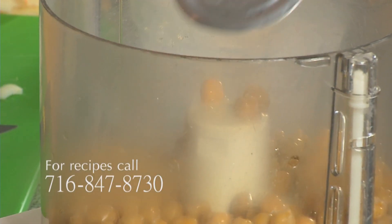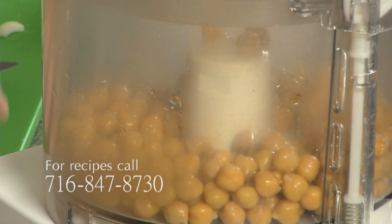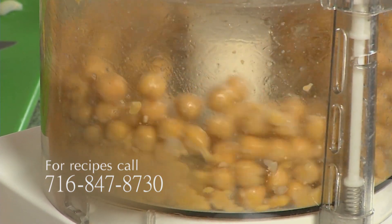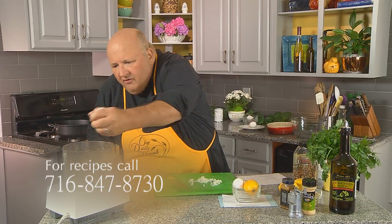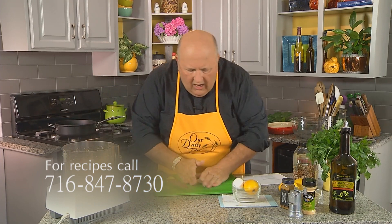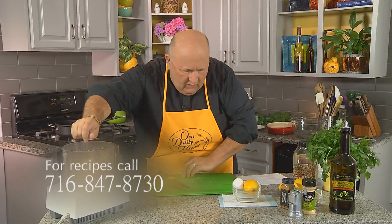For the falafel, I'm going to put in 16 ounces of canned, drained garbanzo beans into the food processor. Let's mash that up a little bit. Then we're going to put in about a quarter of a cup — or a small onion that I've diced up a little bit — and we want to get that well ground as well.